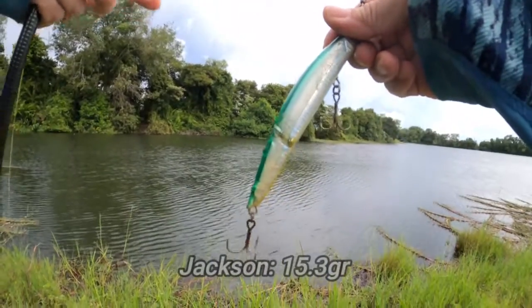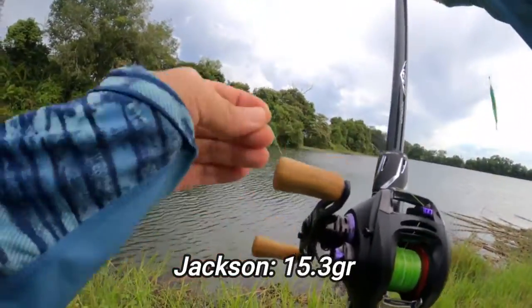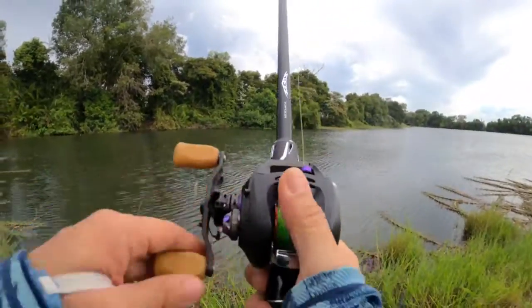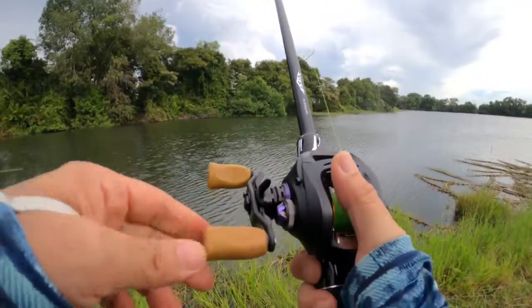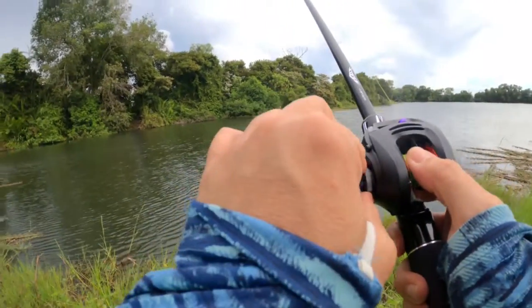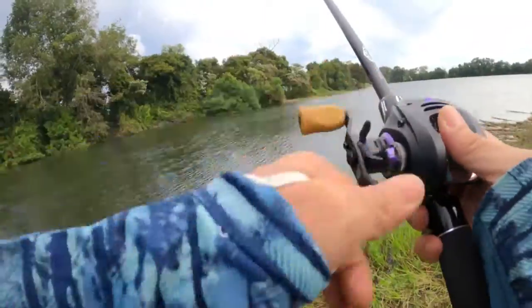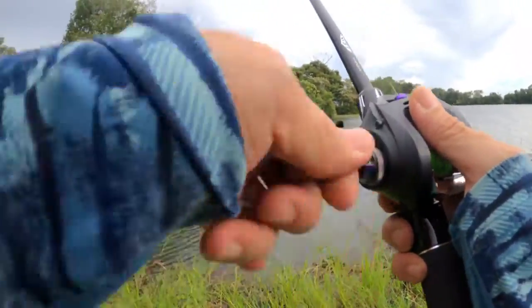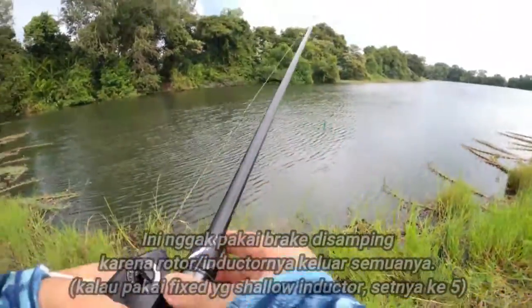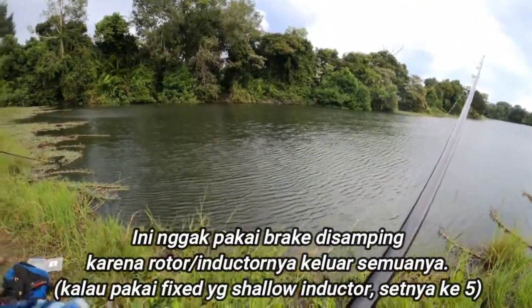Kita pakai Jet Beach ya. Soalnya kita memakai 7,1 Megapass. Dan ini kosong.